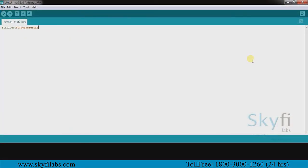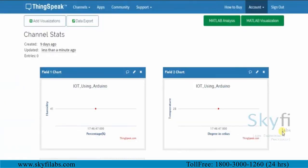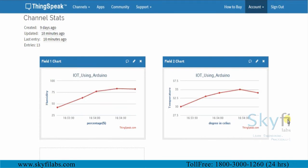You will program the Arduino to process the data and send it to the cloud through an ESP8266 Wi-Fi module. You will then use the ThingSpeak IoT analytics platform to analyze the data and show results in visual format.